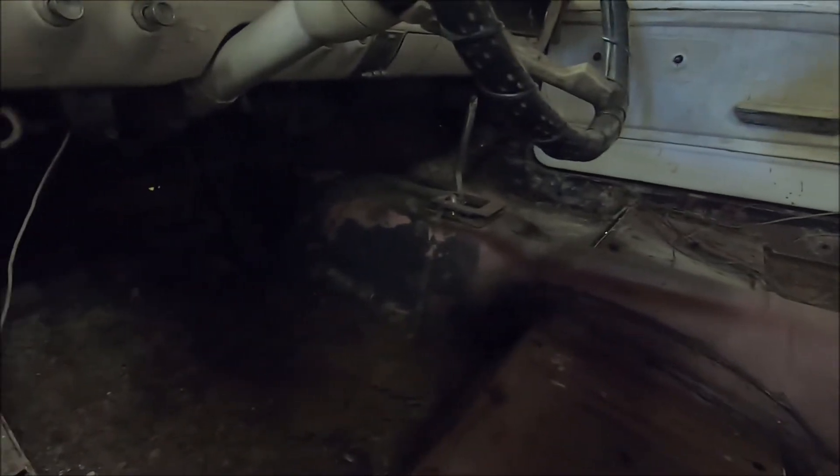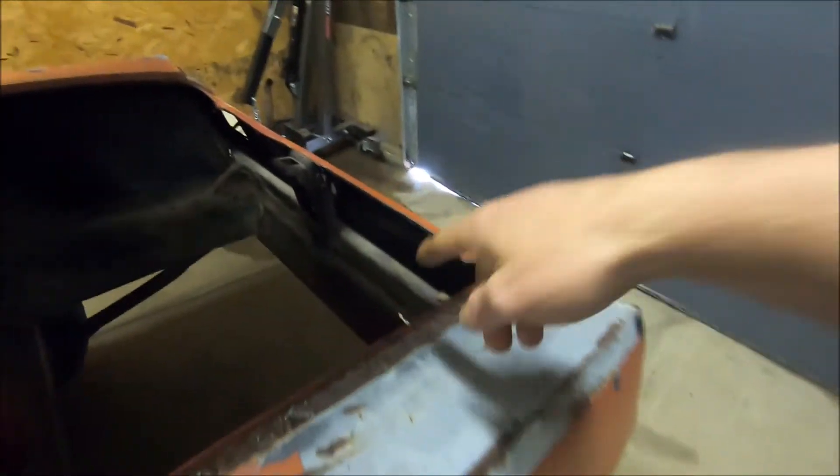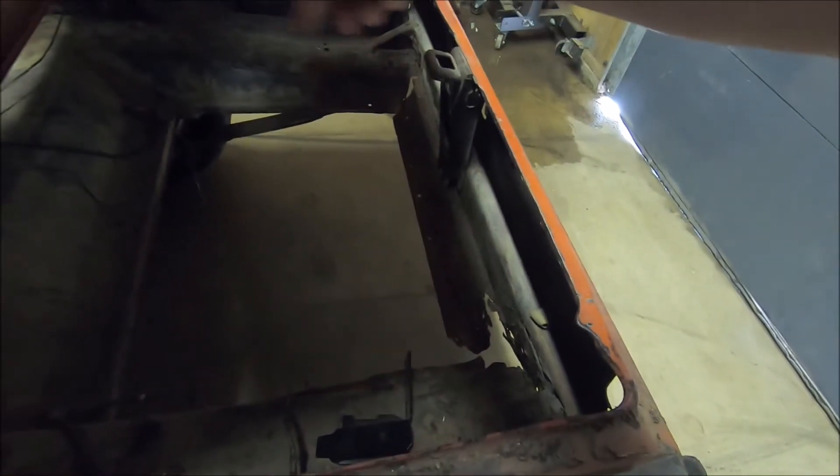I'll order those, get them here, and then we'll do some floor pan installation videos. I still have the tail pan — I already got that piece in. I also need to do some work here on the trunk drop-offs.